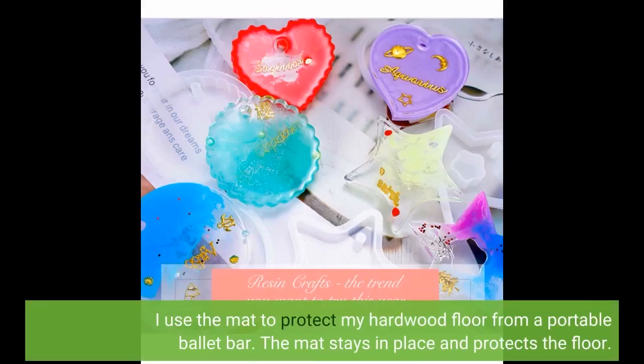I use the mat to protect my hardwood floor from a portable ballet bar. The mat stays in place and protects the floor.